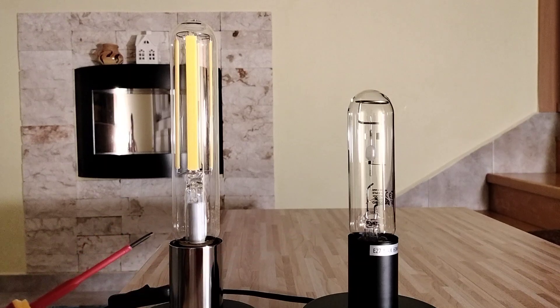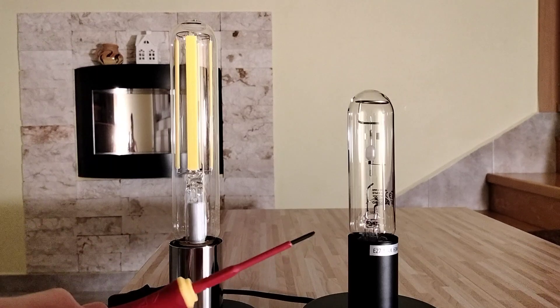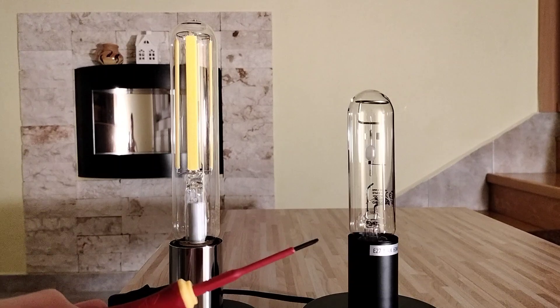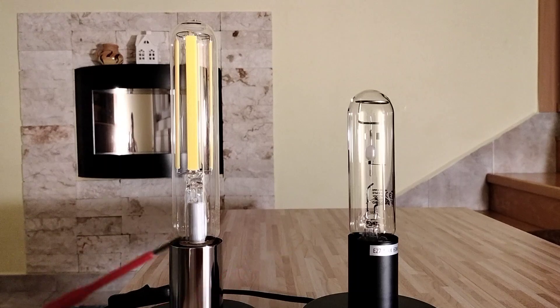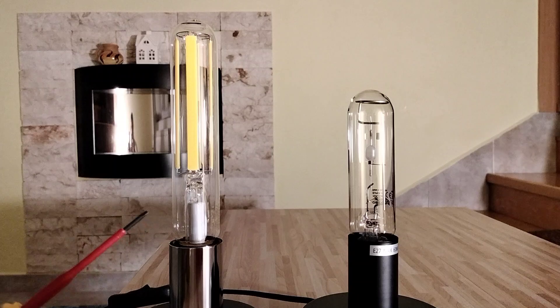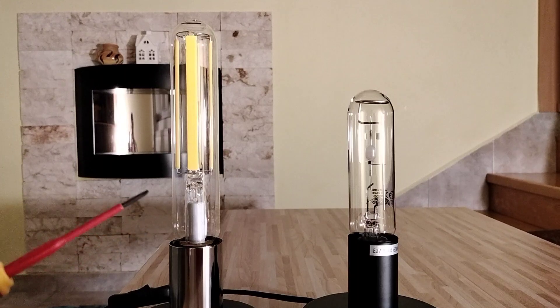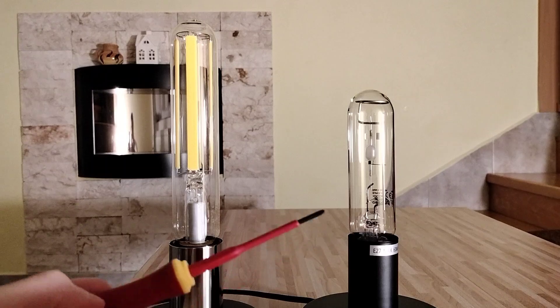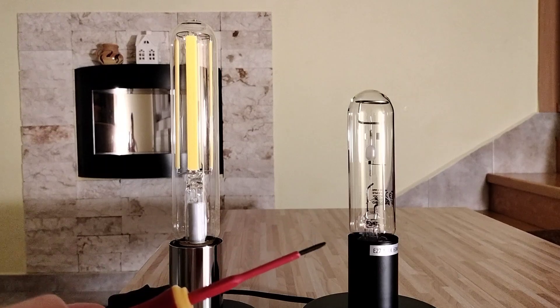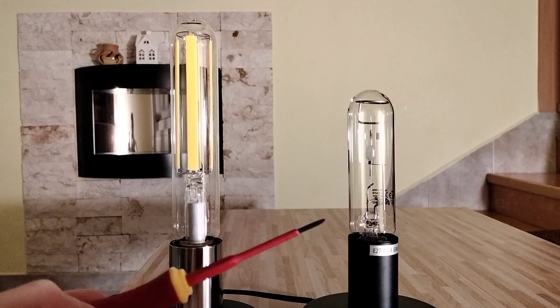This LED lamp has 3000K and this metal halide lamp has 3200K. So with these two lamps we have slightly warm white light. But the color rendering index — I mean RA — is 70 out of 100 with this LED lamp, but it's 80 with this metal halide lamp. So the color rendering is just better with this metal halide lamp.